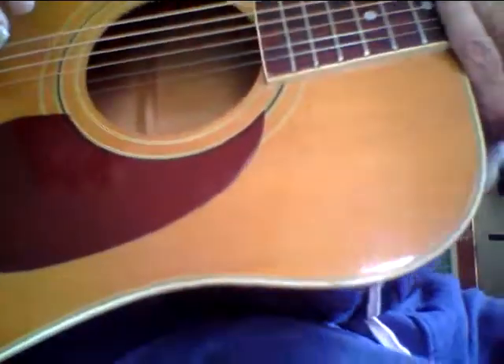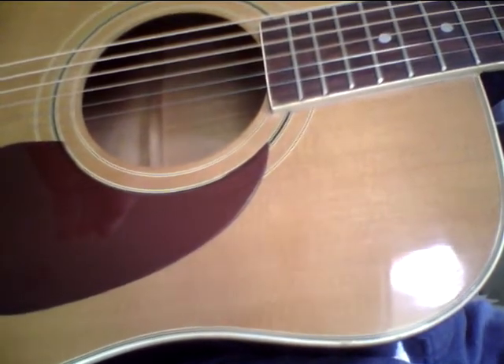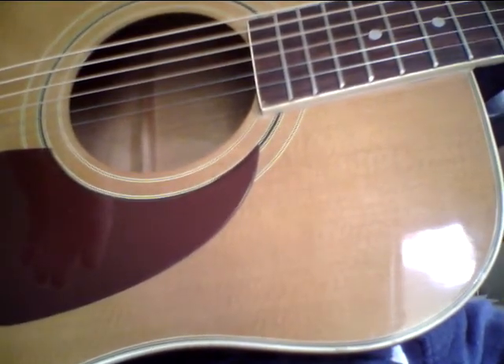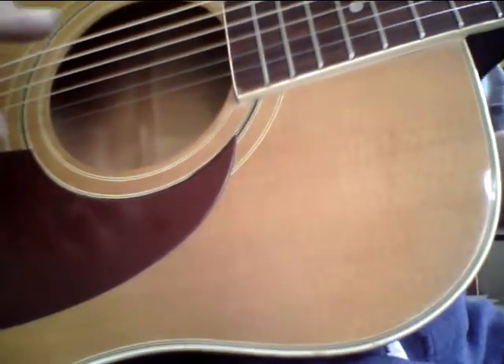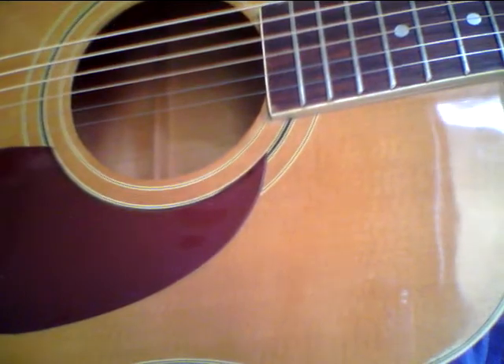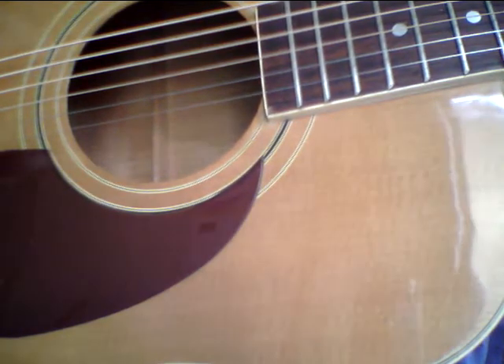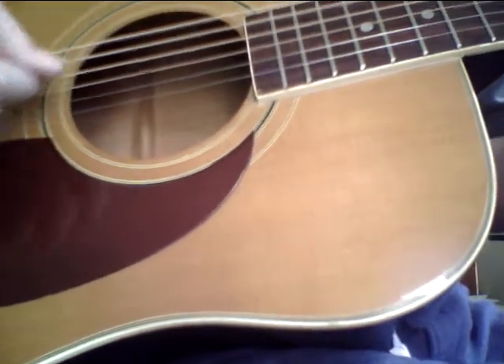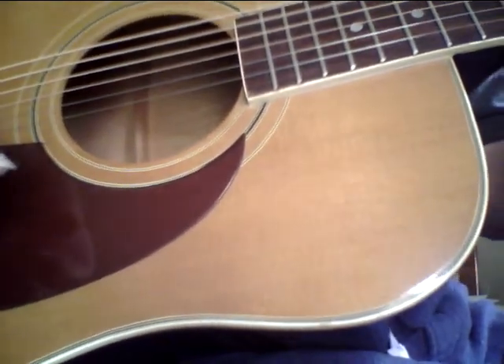It's got this kind of mountain reverb — a woody mountain reverb — like that Yari, made-in-Japan 70s Alvarez Yari tone. This is a really nice guitar. It plays pretty damn good too. There's more room in the saddle if you want to have somebody sand the bottom of the saddle down to bring the action a little lower. It's fine for me right now — everybody likes the guitar a little bit different.